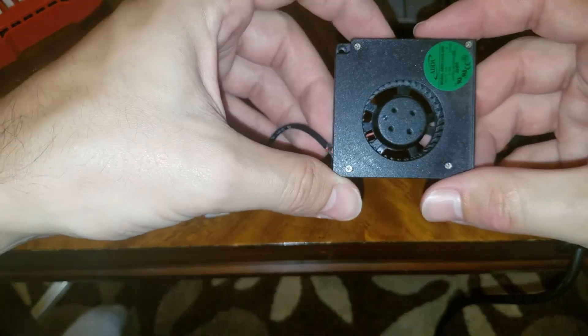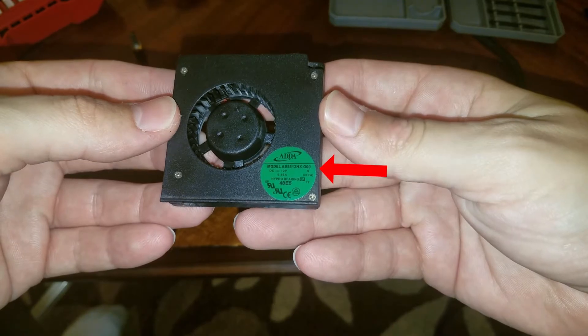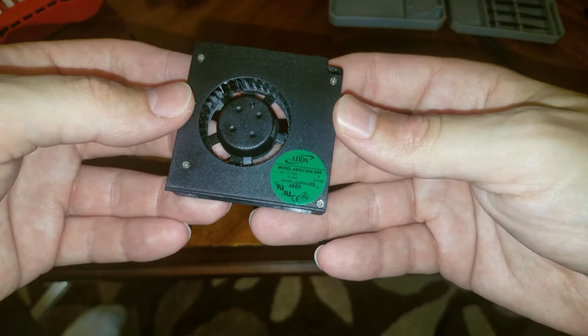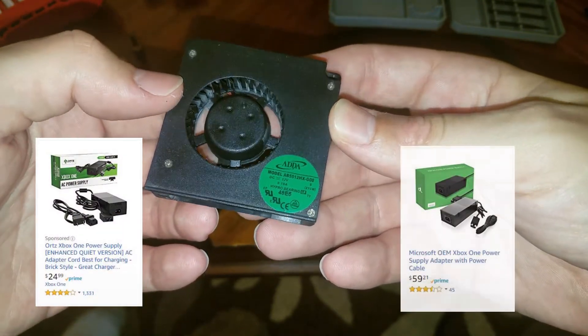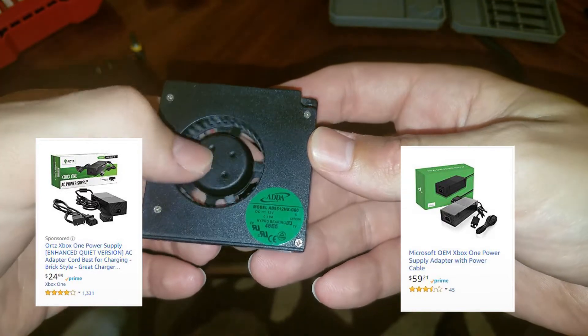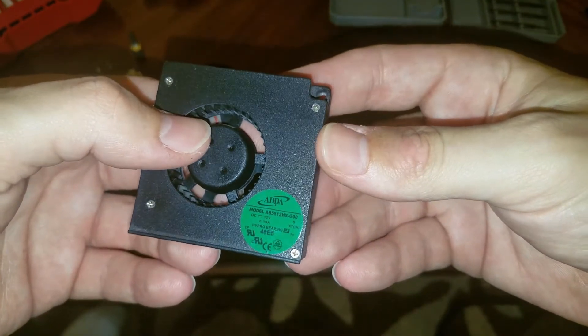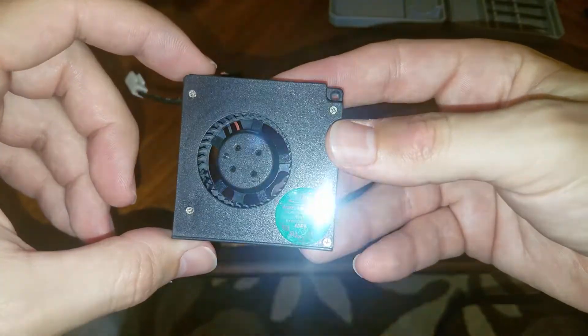So that's all there is to the fan. If you actually search this part number you can find these on eBay for about ten dollars or so, but a new power supply is only about twenty bucks if you get one of the knockoff brands, or sixty bucks if you go with the OEM Xbox One. Buying a fan versus just buying another power supply — I'd say just get the power supply. But luckily I was able to fix this one, so I'm going to show how I did that.